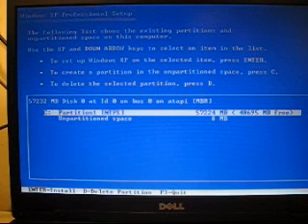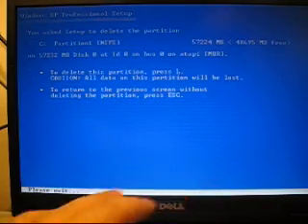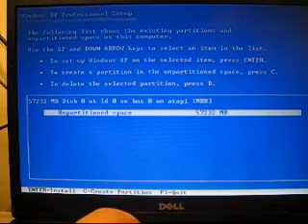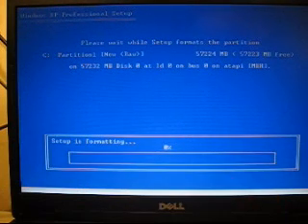Then it says: the following list shows the existing partitions and unpartitioned space on this computer. Use up and down arrow keys to select. To set up Windows XP on the selected item, press Enter. To create a partition in the unpartitioned space, press C. To delete the selected item, press D. That's what I'm going to do — I'm going to delete. Then you press Enter, and then you press the letter L. Now there's nothing on the hard drive. So what you're going to want to do is press C, then press Enter, then press Enter again, then go up one to Quick. And there you go — it's going to start loading.